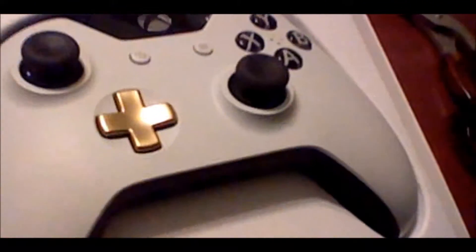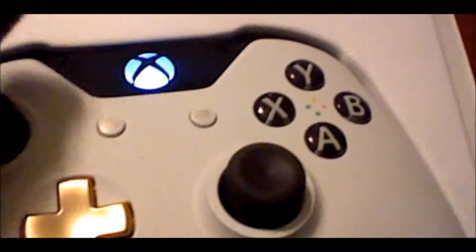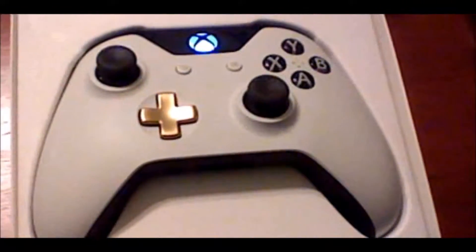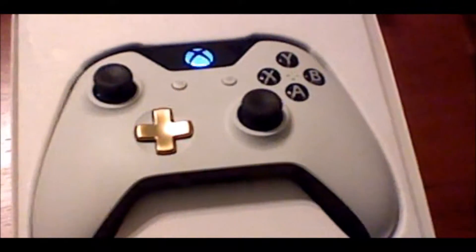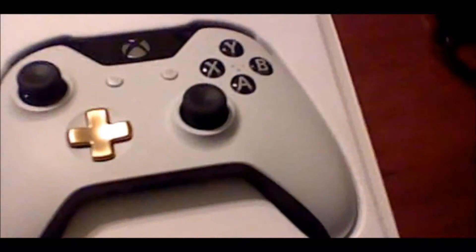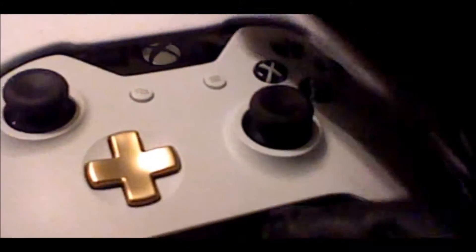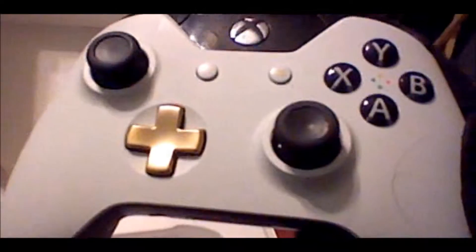What do I feel about this controller? Is it worth $64? It depends. If you want a special controller that's limited edition, yes it's worth it. If you just want a white controller with gold D-pad and gold triggers, then yes, it's worth it. As well as a rubberized back, because a rubberized back might be helpful. However, it's not nearly as special as the Halo 5 controllers, but it's pretty cool in its own right. If you need a new Xbox controller and want a special edition one, I think it's definitely worth it.